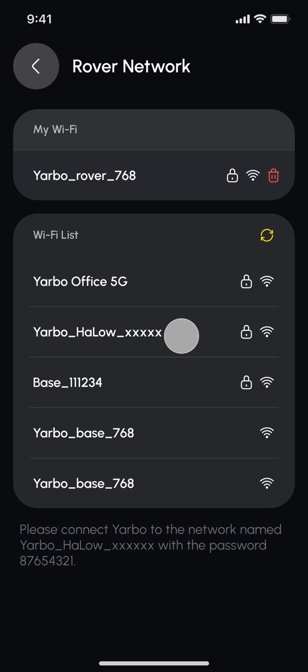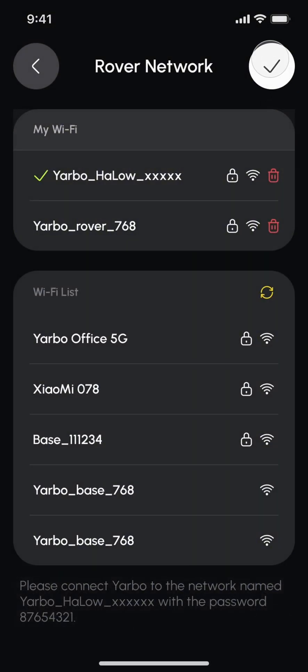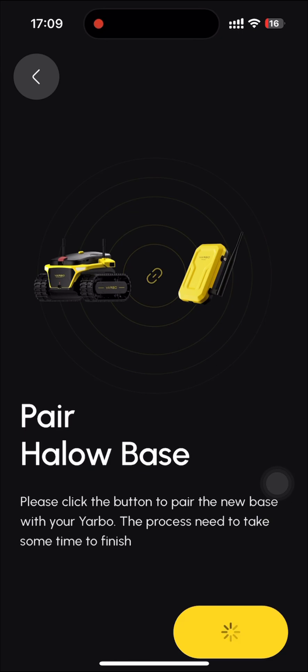Select the HALO Wi-Fi network labeled Yarbo HALO from the list of available networks. Enter the password 87654321. Next, the new base is required to pair with your rover.